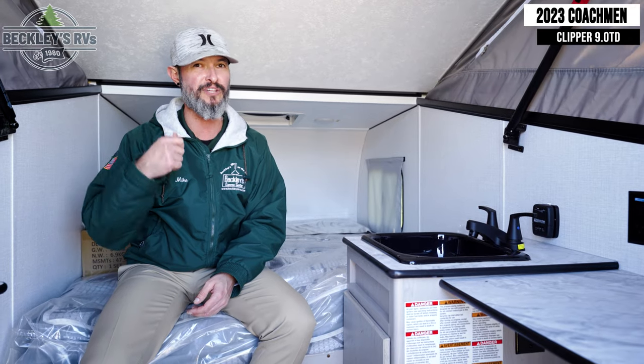Inside, you level up your camping game with the Express and Explore model with the water package. You've got your sink with hot and cold water, so when you retire at night, you can brush your teeth and go to bed with minty fresh breath.